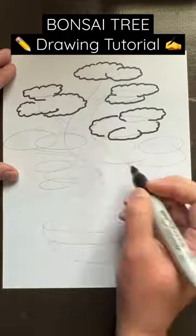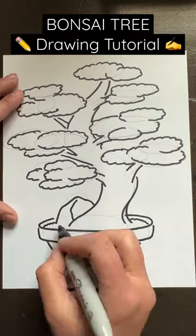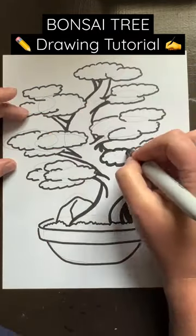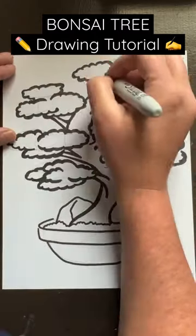For this tutorial I'm using a black Sharpie, but you can use whatever you'd like. I go over existing lines making adjustments along the way. As you can see, the ovals have transformed into puffy little clouds. After that, the rest is really up to you.